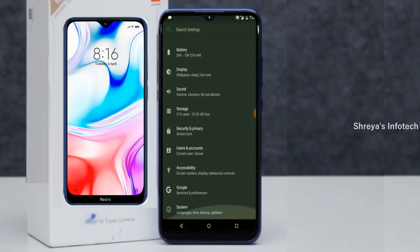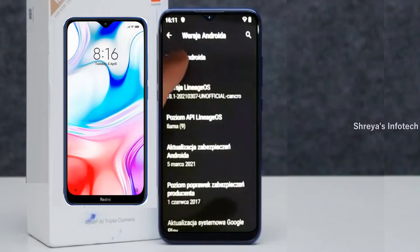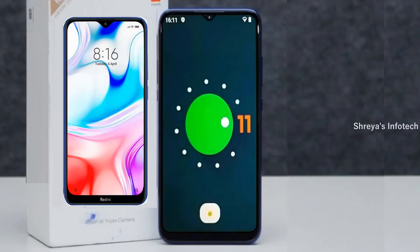Hi friends, my name is Shyam and you are watching Sreya Computer Tech Channel. Today is good news for Redmi 8 and 8A users — Android 11 Easter Egg is released for these users.